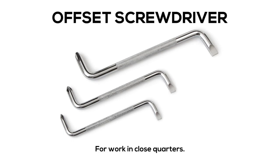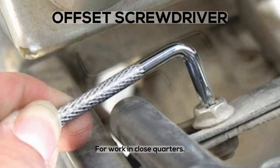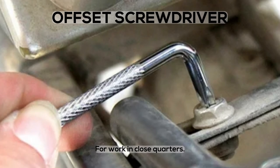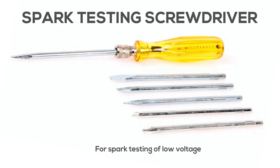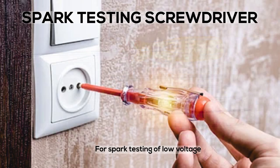Offset Screwdriver: for work in close quarters. Spark Testing Screwdriver: for spark testing of low voltage.